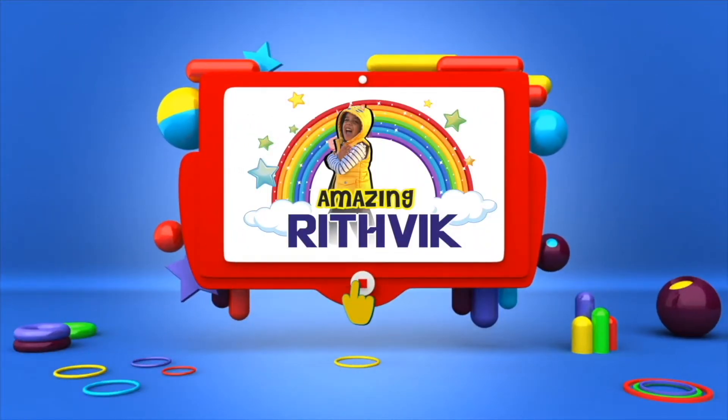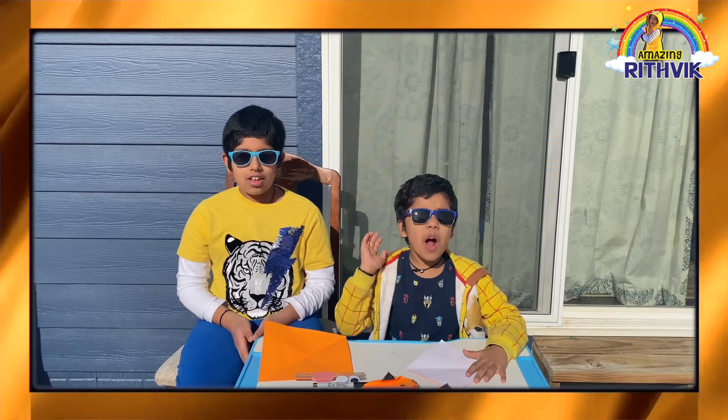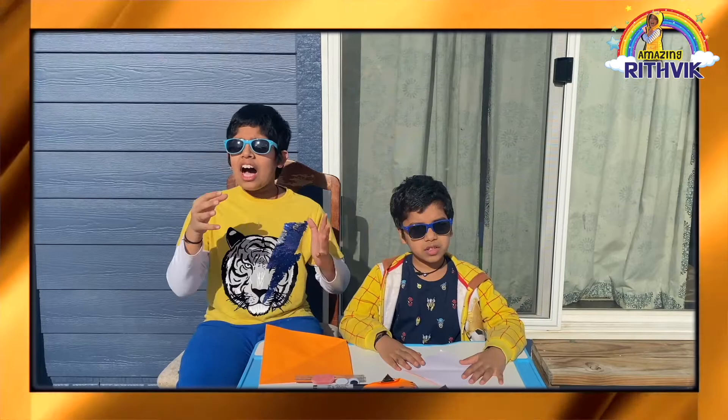Welcome to AmazingRetwork! Hi guys! Welcome back to another video! Today we're going to make an origami tiger face. A tiger is an Indian national animal and this year the Chinese celebrated this year as Tiger New Year.